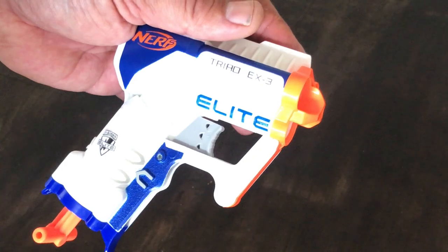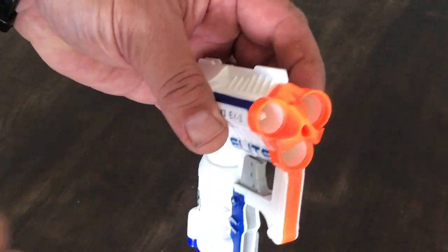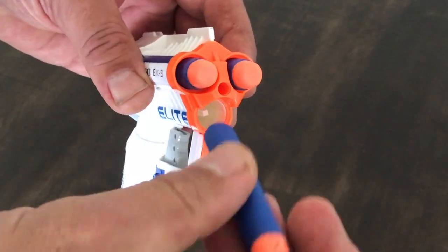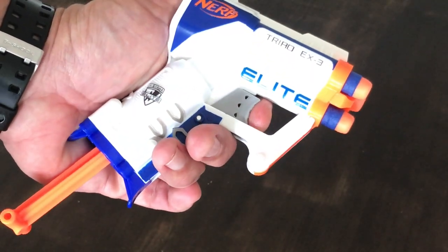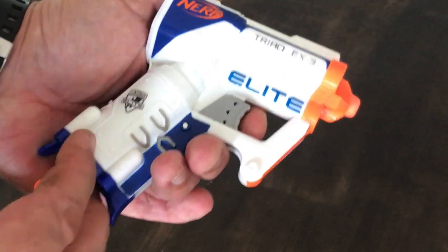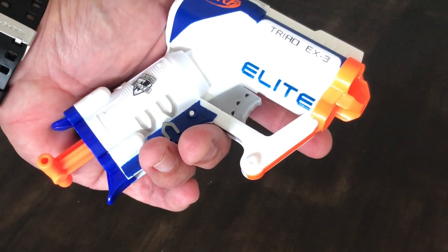This works pretty much the same as your Jolt times three. You get your darts, feed them in — they slip in quite easily. Then it's simply pull back and fire, pull back and fire, pull back and fire. Job done.